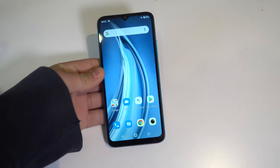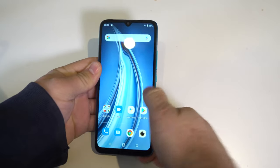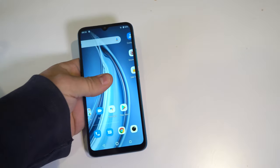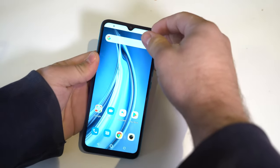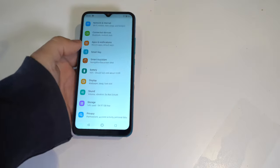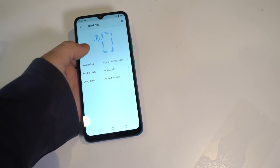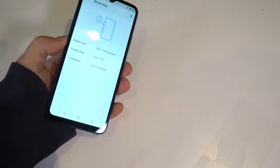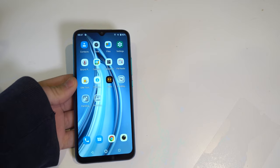The pre-installed screen protector is very rough — hard to navigate. Taking it off makes it so much better. There's a smart key on the side that automatically opens the infrared sensor by default, but you can customize it: single click for thin monitor, double click for Zelio, long press to open flash. You also get two LED flashes.